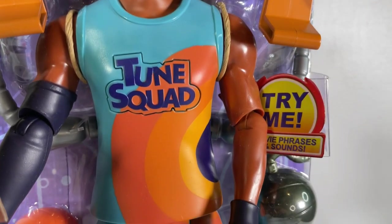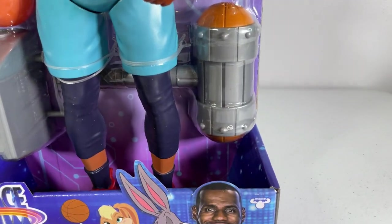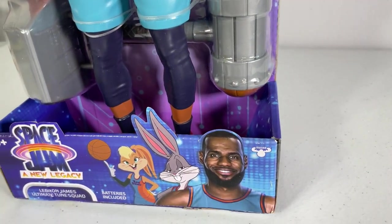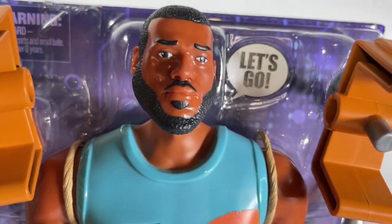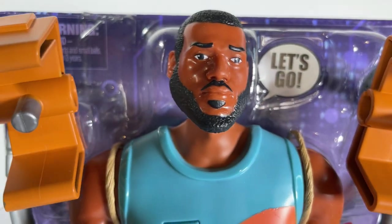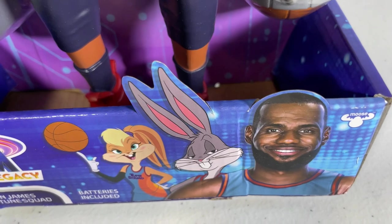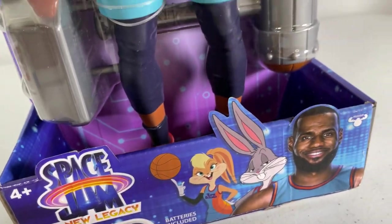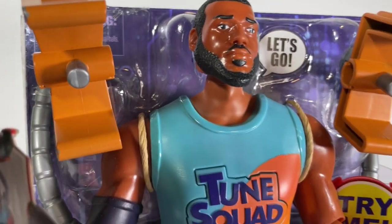Hey guys, it's Tiffany, welcome back to my channel. Today I'm going to be showing you a brand new toy featuring LeBron James. It's this new Space Jam: A New Legacy movie figure — one of the many toys coming out by Moose Toys this year for the new movie. This is a sequel to the original Space Jam, but it does not continue on — it is a brand new movie.